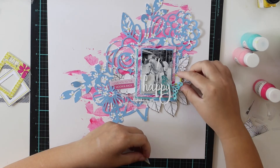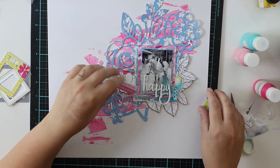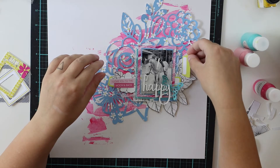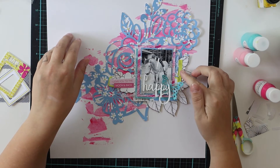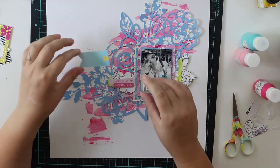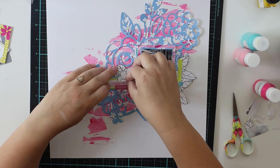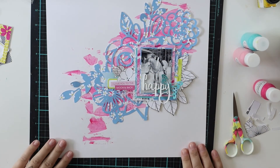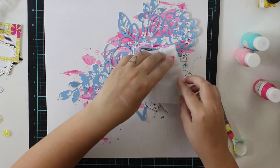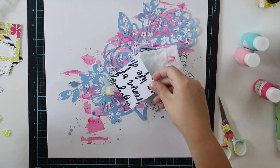I had this little cut file butterfly which is also exclusive from Hipkit Club. It was in a butterfly frame I did last week — I cut out the frames and used the butterflies. I got quite a lot of them so I thought about using one in each layout I'm doing, which is quite fun. They're always something similar but yet the layouts are totally different.